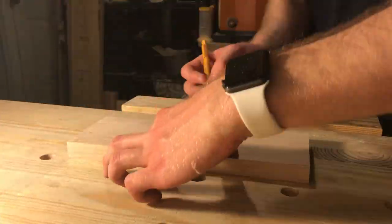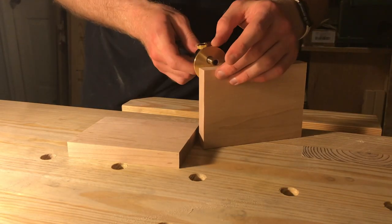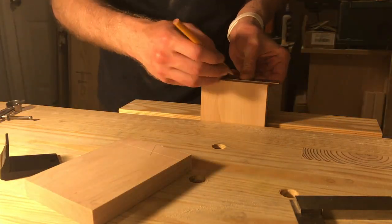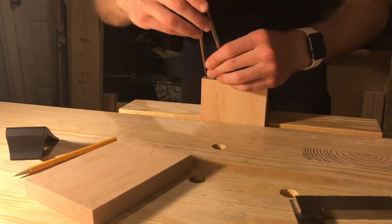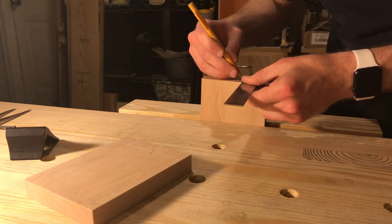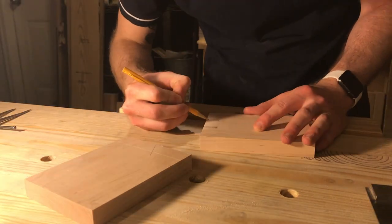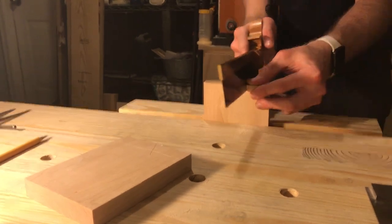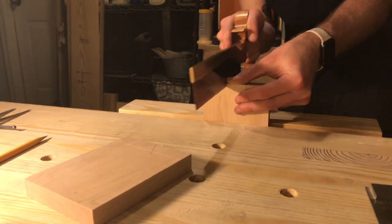So now for the marking out of the actual dovetail joint. I'm marking about an eighth of an inch in from the edges of the board, and then using the walk method with my dividers in order to get three tails on this first board. Then I mark the angles so I can actually see the lines when I'm cutting with my Lee Nielsen tapered dovetail saw, and I start cutting.